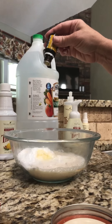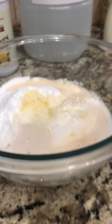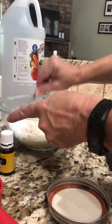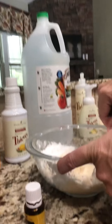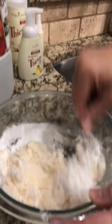It's one teaspoon of white vinegar, but again I'm doubling it so I'm gonna do two teaspoons. Can you come in and hold this real quick? I can't pour this huge vinegar thing and do my video at the same time. Just hold it right here like this — just like that, thank you.